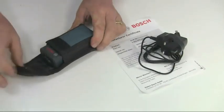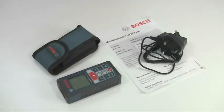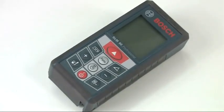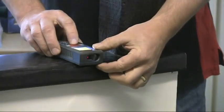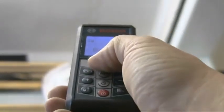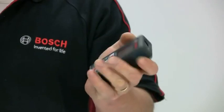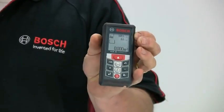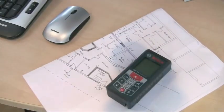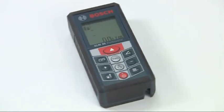The tool is supplied in a protective case with a mains battery charger and a manufacturer's certificate of conformity. So that's the GLM80 professional laser distance measure, which provides a high-tech solution for a wide range of measuring applications. It's easy to use, highly accurate and built to withstand heavy usage, all in a neat and user-friendly package that will meet the needs of a broad range of building, construction and surveying applications.